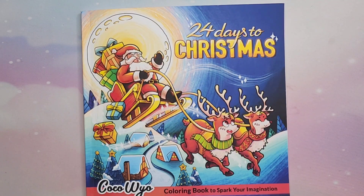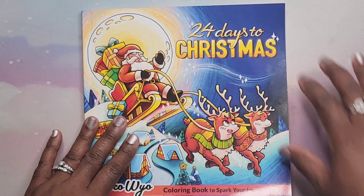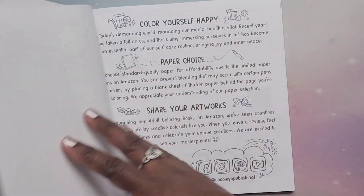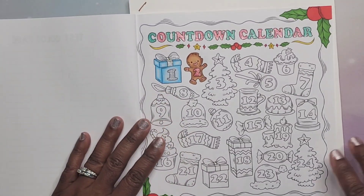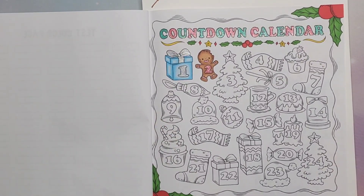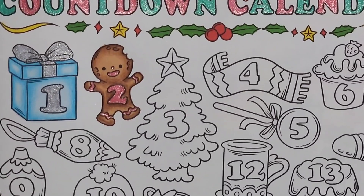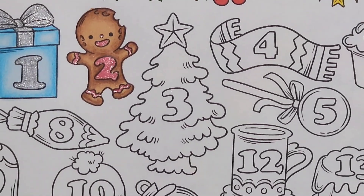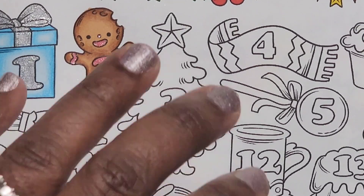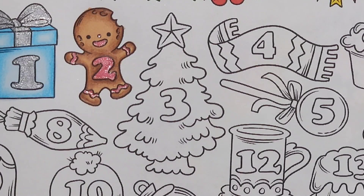Hey beautiful people, it's your girl T and I'm back for day three in coloring 24 Days to Christmas by Coco Wao. We're just gonna go ahead and do that one little picture, which is this little Christmas tree for number three. Keeping it very simple, I will be using Bionyo alcohol markers, my gold sparkle pop pen, as well as Pentel colored pencils — these are budget friendly colored pencils. I hope that you guys really enjoy this video.